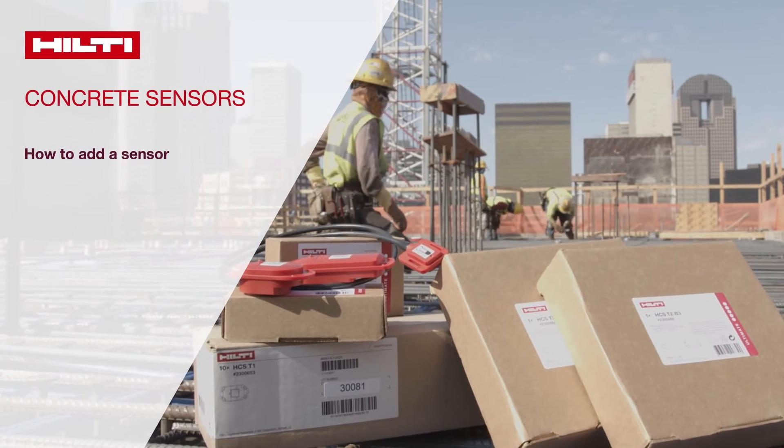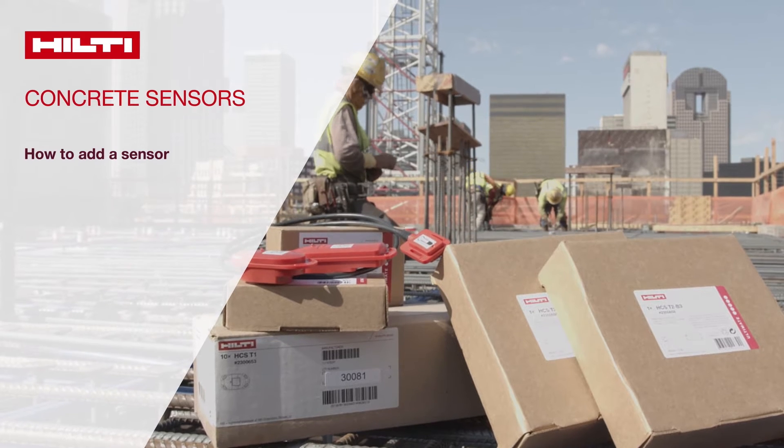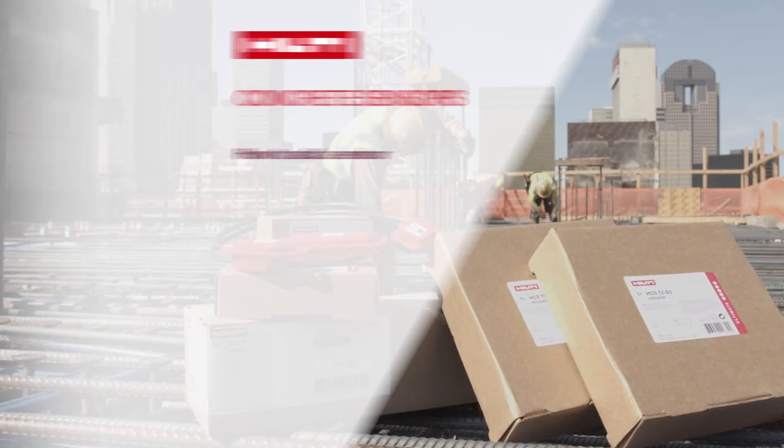Welcome to Hilti Concrete Sensors. This video will show you how to add a sensor to your next pour, select or change the pour date, and set a pin location for the sensor on the project plan.